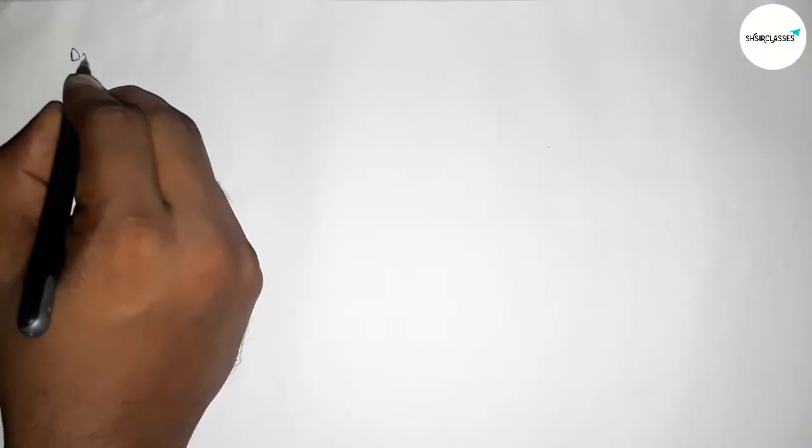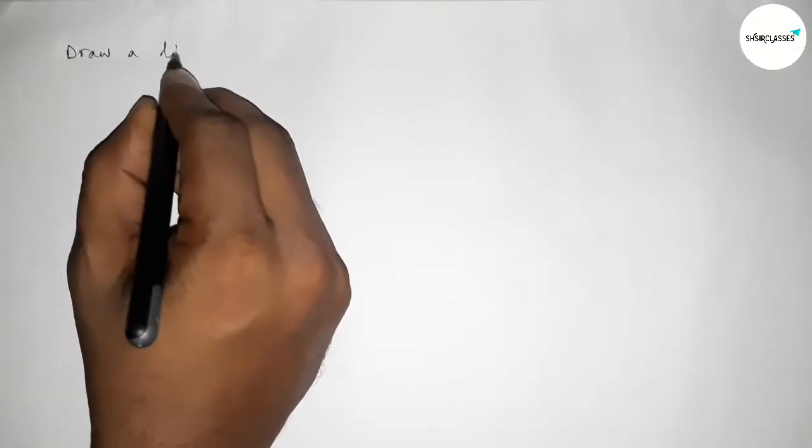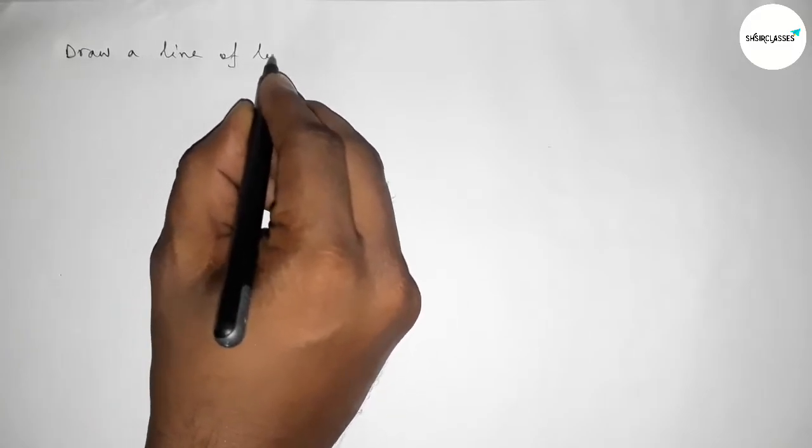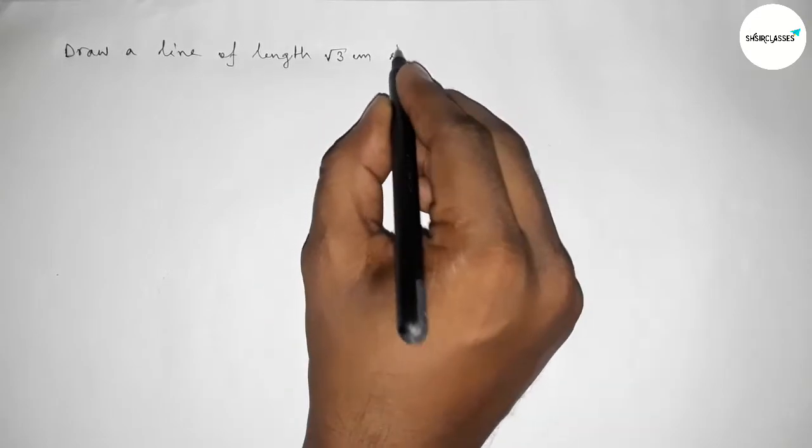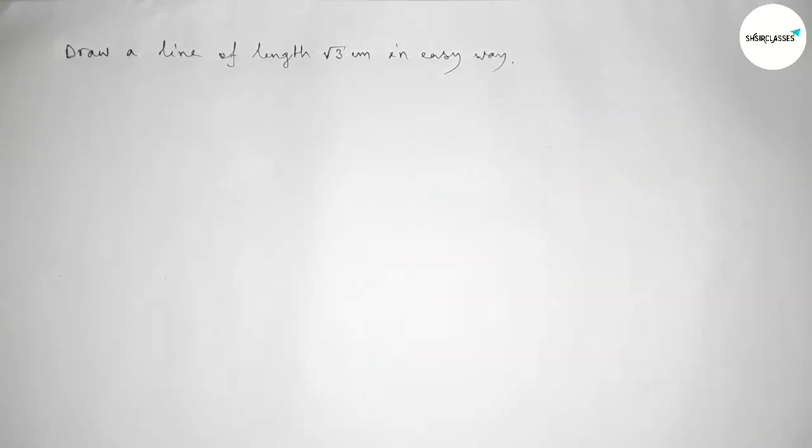Hi everyone, welcome to SH Share Classes. Today in this video we have to draw a line of length root 3 centimeter in an easy way. So please watch the video till the end. Let's start.